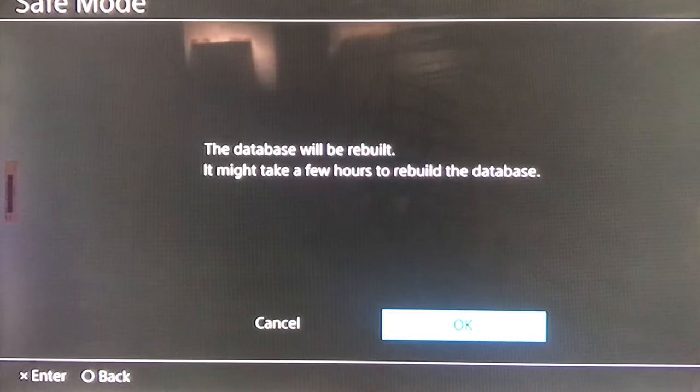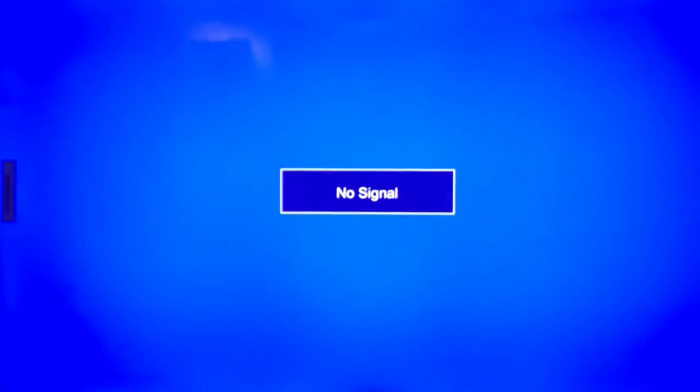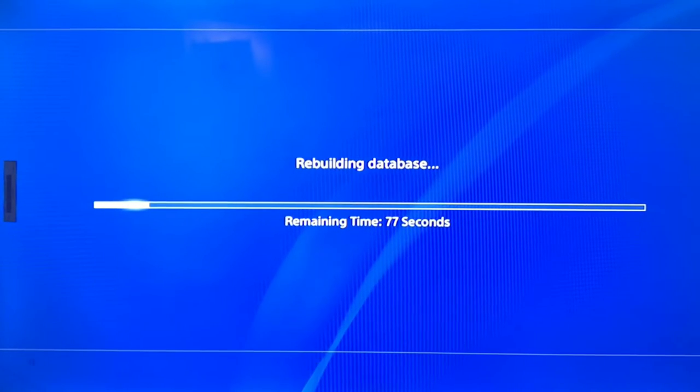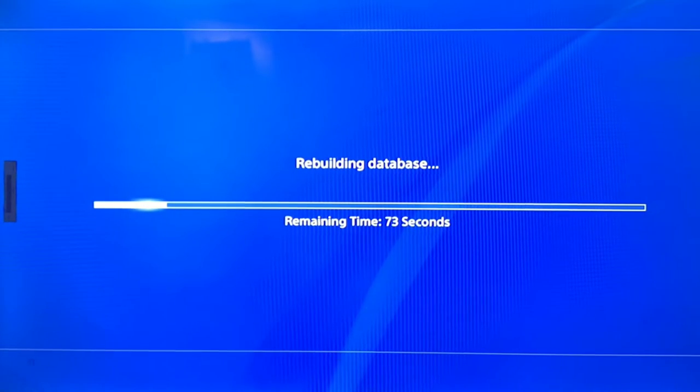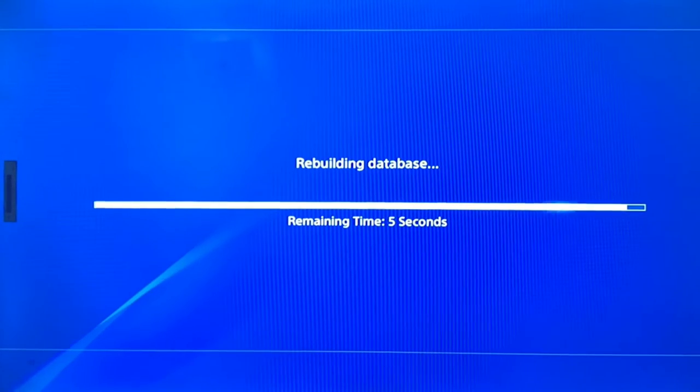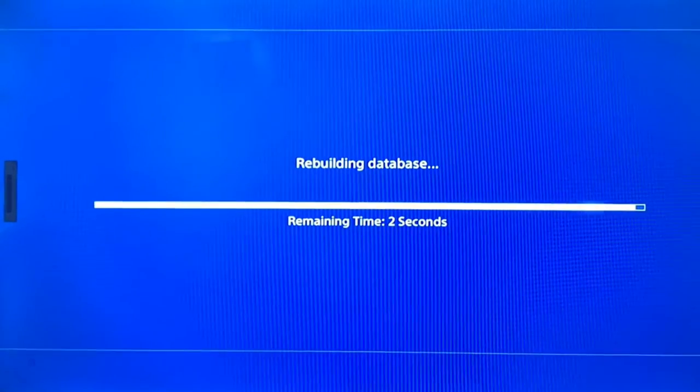Sometimes your system software is not working, which is why it's not displaying — that's why we rebuild the database. Rebuilding the database takes about 2 to 3 minutes. After rebuilding, you'll get the home screen.